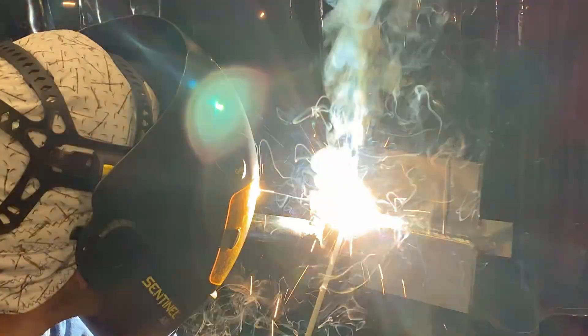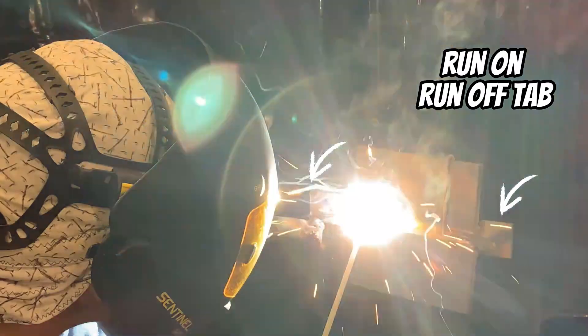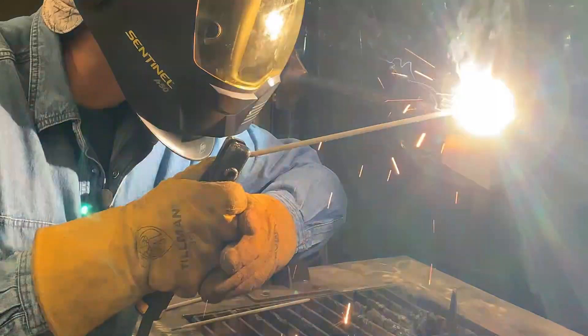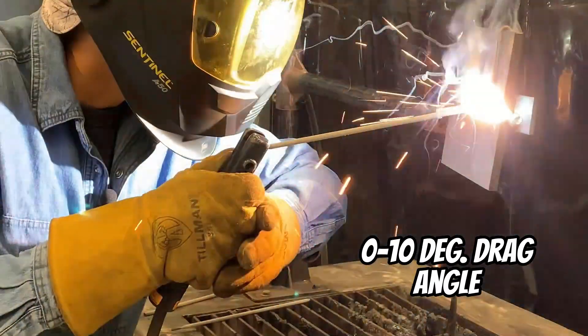This is where people seem to struggle. Use your runoff tab — make sure the puddle is established, the arc length is right, and the angle is right before you run into the weld. Otherwise you get a muffled weld with too much slag falling down and you can't identify your puddle. We're keeping a nice tight arc length, about five degrees off of 90 dragging — that's the inclination — and pointing straight up into the groove, marrying the bottom past the backing bar and that top bevel.